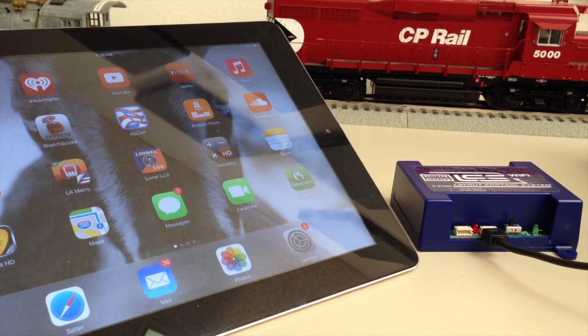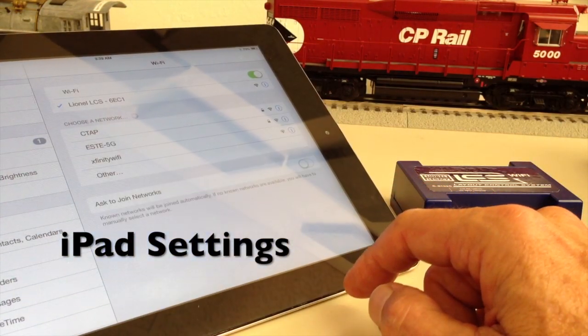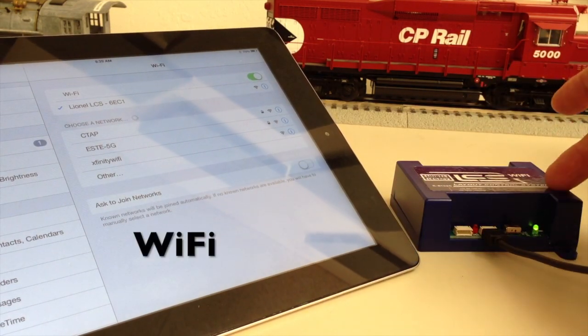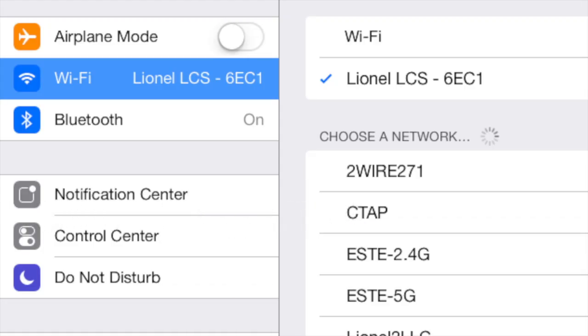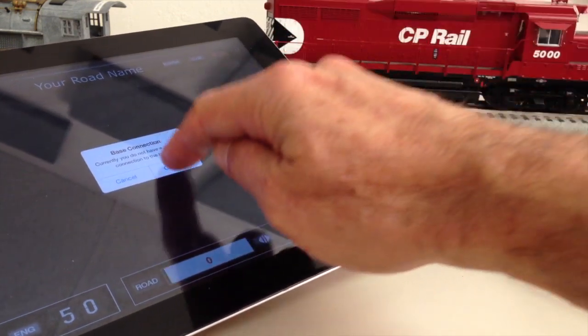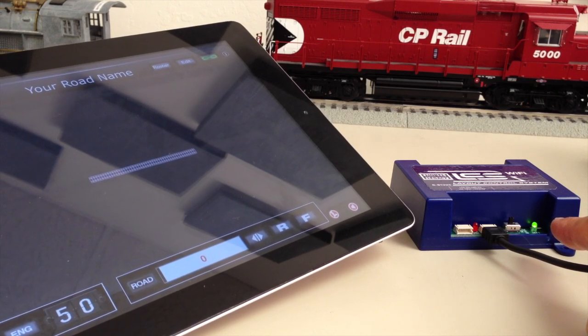We are almost done. The last step is to connect our iPad to the new named wireless network created by the LCS Wi-Fi. We're going to go to Settings, General, and Wi-Fi, and we're looking for a network named Lionel LCS with a dash followed by four letters or numbers. Choose that network and return to the LCS app. Finally, connect within the app. When the connection is made, the green light will go solid on the LCS Wi-Fi.